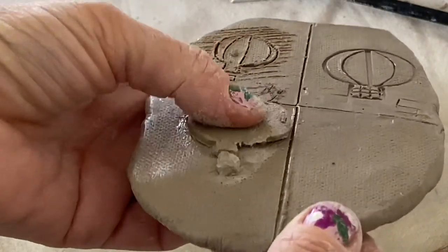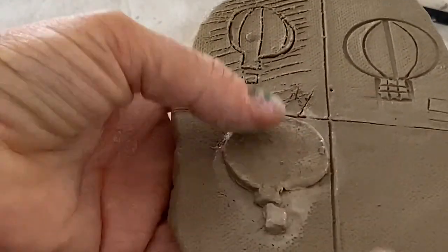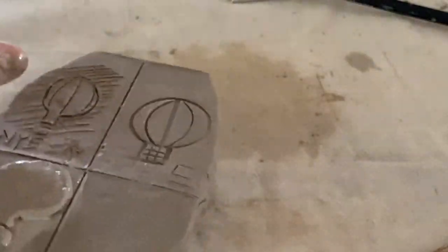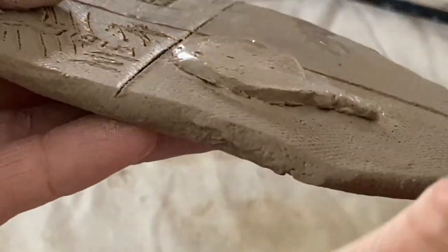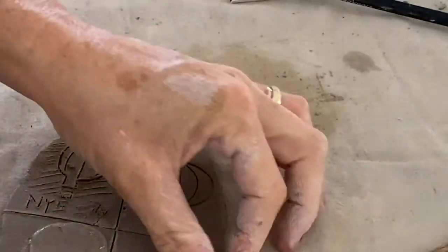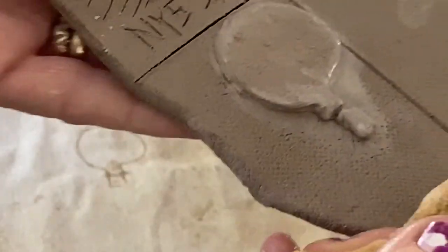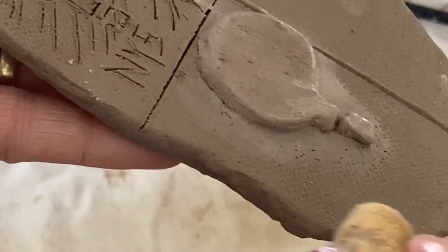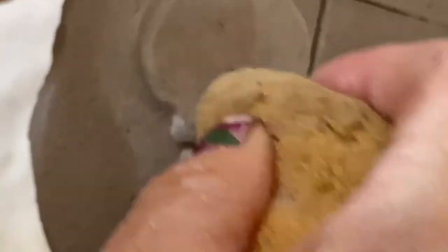But I have ragged edges and they don't look good. So I'm just going to moisten my finger and come around and take some time. If you have an old paintbrush you can come in here and clean up your edges. If you have an old sponge you can also twist it into a tiny edge and clean that edge up nicely.